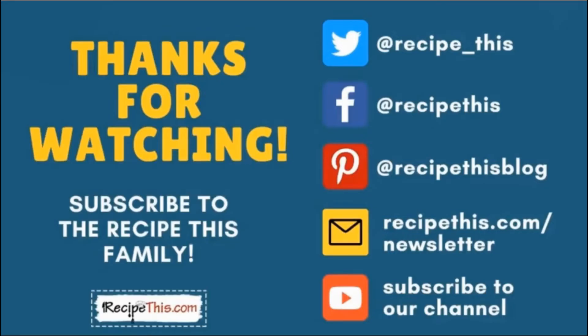Thanks so much for watching and don't forget to subscribe to the RecipeThis family. You can find us on Twitter, Facebook and Pinterest. We also have a weekly newsletter at RecipeThis.com/newsletter where we share our latest kitchen gadget recipes and what we're cooking in the kitchen. We recommend that you subscribe to our YouTube channel so that whenever we have a new video you'll be the first to know, and hit the bell for instant notifications. We now also have a podcast called Magic with Gadgets - simply search Magic with Gadgets on your favourite podcast player and you'll find us there.